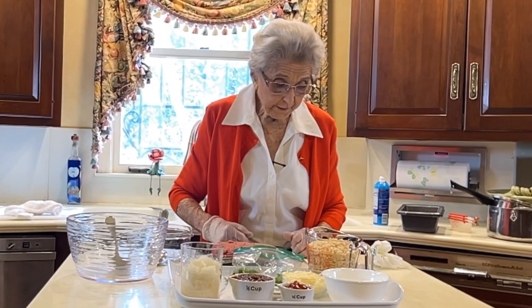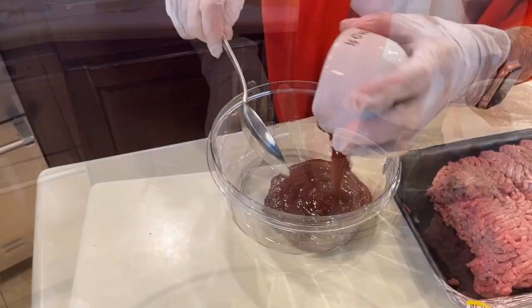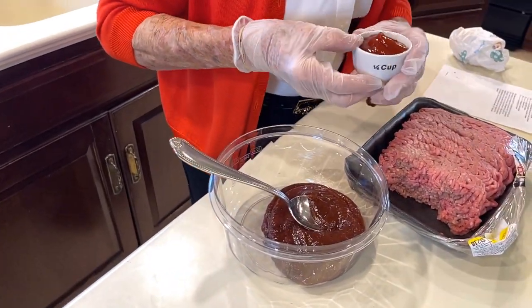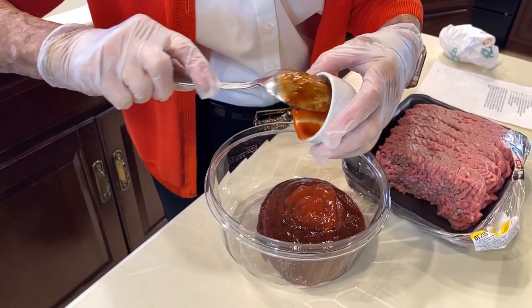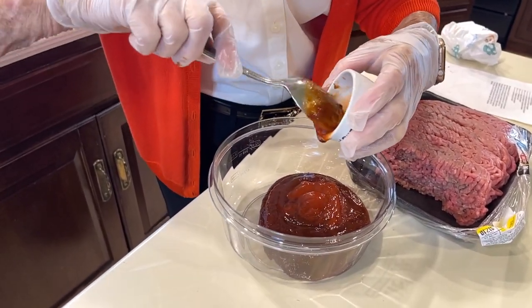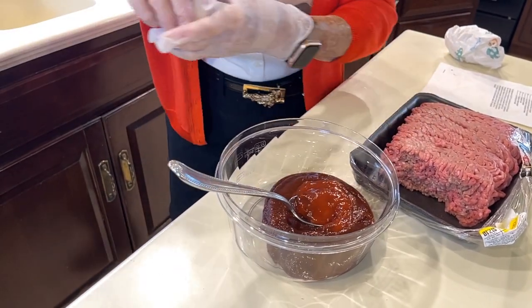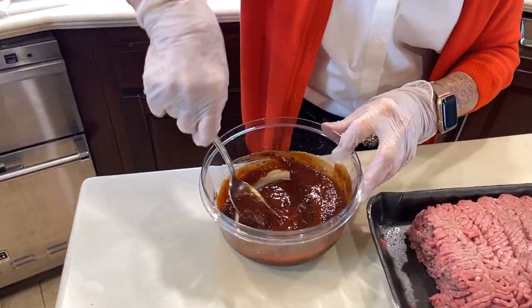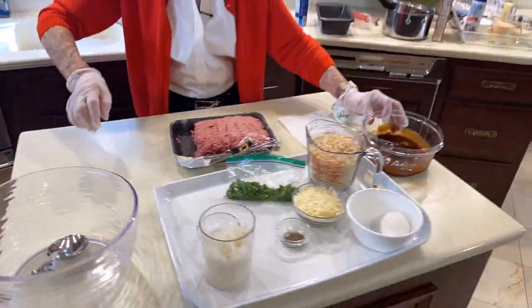The first thing we have is a half a cup of chili sauce, and I'm going to put that in this bowl. The next thing we're going to mix is the ketchup, and it has a fourth of a cup of ketchup. So we're just going to mix these two together and set them aside, then get all that other stuff mixed up together. We're going to set this right over here for right now.